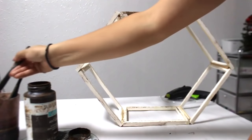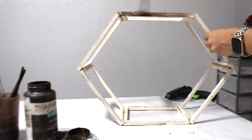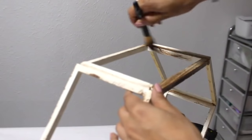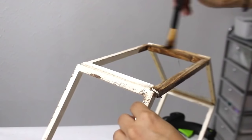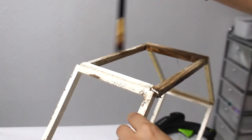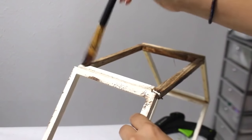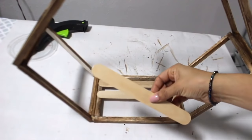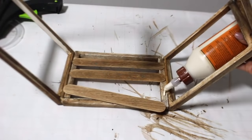Now I'm going to use my antique wax to stain the whole thing. Every time I use the wax I add water to my brush or sponge because I don't like it to be super dark. Once I was done staining it, I sanded down the whole thing. Now I'm going to glue down these large craft sticks to the bottom so I can add decor right there — you can do this all the way around if you want, but I just wanted to do the bottom.